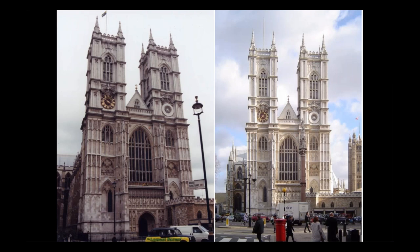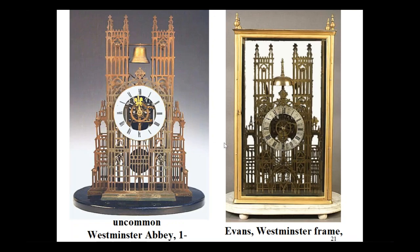Here are a couple of photographs of Westminster Abbey — one on a normal overcast day and one on a nice sunny summer day. And here is Evans' interpretation of the cathedral in clock form. I've been collecting skeleton clocks since about 1972, and in roughly 43 years I have only had one timepiece with bell at the hour Westminster Abbey skeleton clock — and here you see it. I guess most people thought if they were going to spend the money on a large cathedral clock, they'd just as soon have a striker or a chimer.